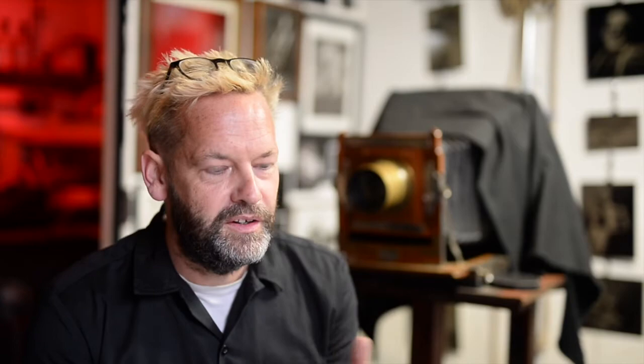Firstly we shot Foy as a pugilist — a prize fighter — an ultra masculine kind of role. Then Heather, my wife, did Foy's make-up, and half way through that we stopped with a skull cap on and shot a picture of him looking more like Rembrandt — that kind of vibe.